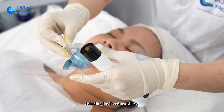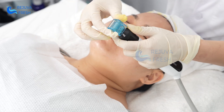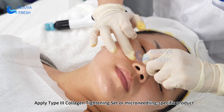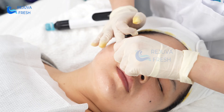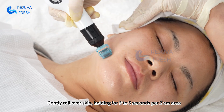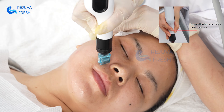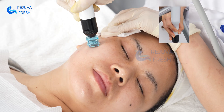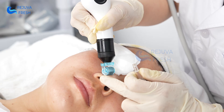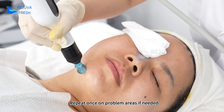Select the roller needle treatment head. Apply a type 3 collagen tightening set or micro-needling specific product. Gently roll over the skin, holding for 3 to 5 seconds per 2 cm area. Move evenly without overlap or gaps. Repeat once on problem areas if needed.